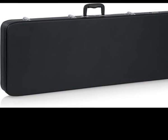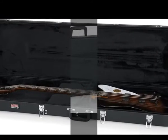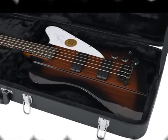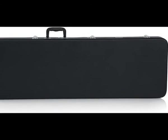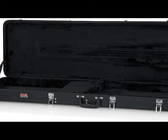Designed to fit Thunderbird style bass guitars, ultra-durable plywood construction with black tolex PVC covering stands up to years of use and abuse. Ergonomic handle offers a comfortable grip, perfectly balancing the weight of your instrument. Spacious interior accessory